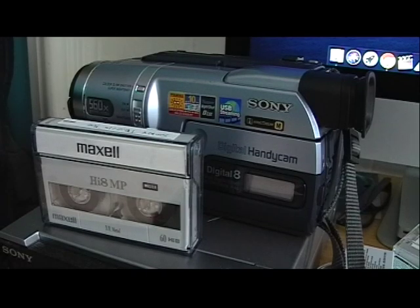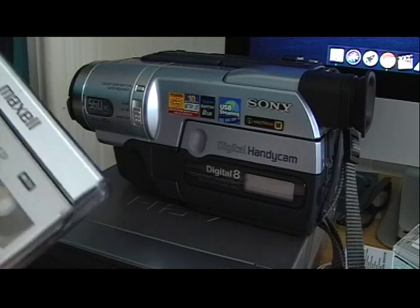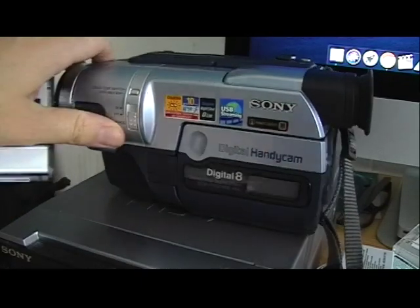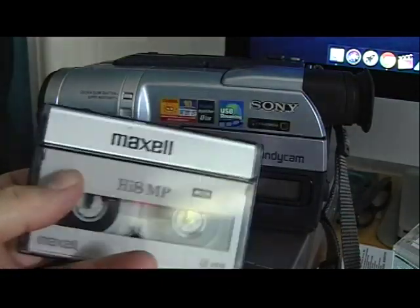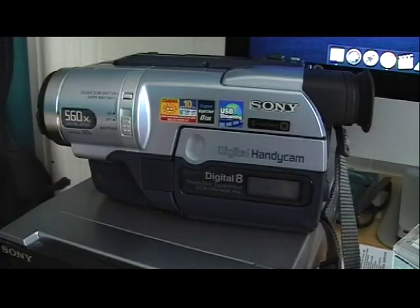Hello YouTube. I thought I would do this video as I'm just uploading some Digital 8 format from this new old camera that I've done a video on. I thought I'd show the process because I know a lot of people don't know how to get these old Hi8 or Digital 8 camera footage onto their Mac, especially on the newer ones.